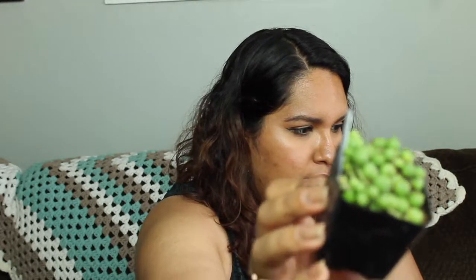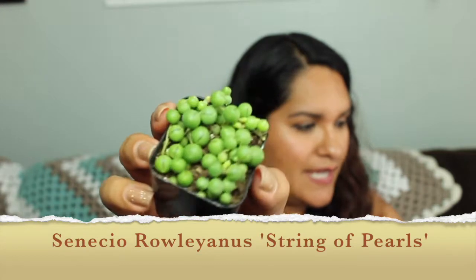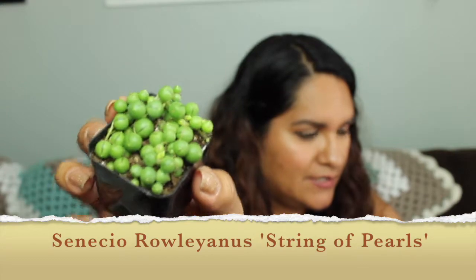I'm so excited about this order! Succulent number one — I already see it, I'm already excited. This guy is Senecio Rowleyanus, String of Pearls. I got about five of these guys, which is the limit of what you can get there. I ordered five of these so that I could put together an arrangement. I'm super excited about that.